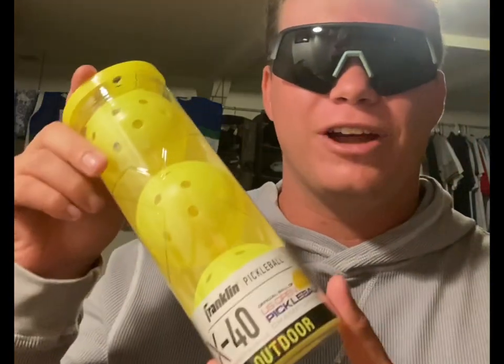From there, let's talk about balls. Franklin X40 — you can pick these up for $10 at Walmart or on Amazon. That is the ball of choice for most Pickleballers and they're used in most tournaments as well. Quality ball — there are other brands too, but I like these the best.